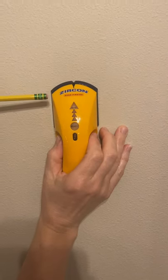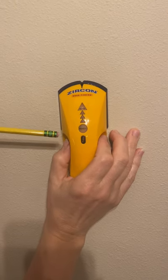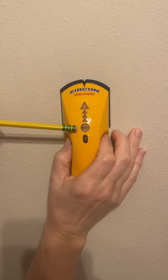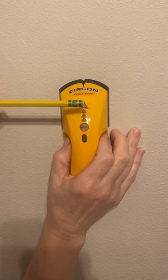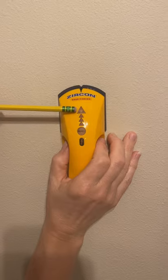Place the finder flat against the wall, pressing the power button for a couple of seconds until the green ready light comes on. Then you're going to start sliding it across the wall until the red edge light comes on.